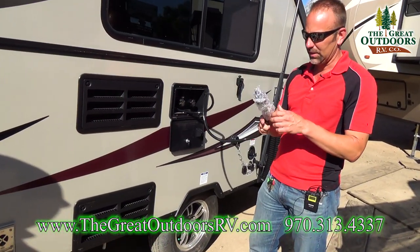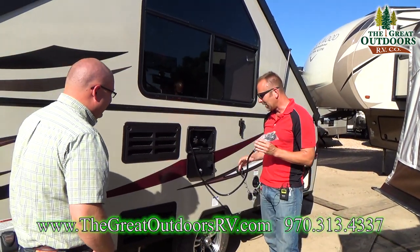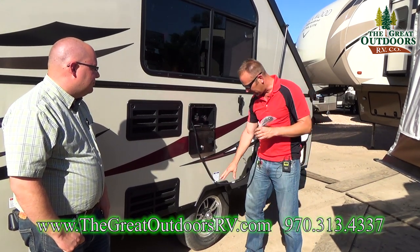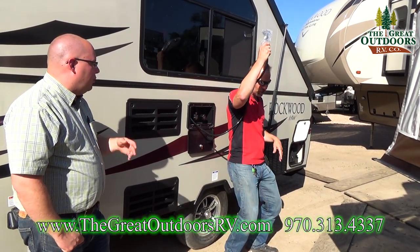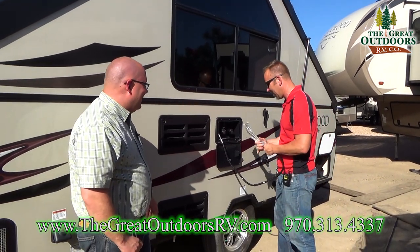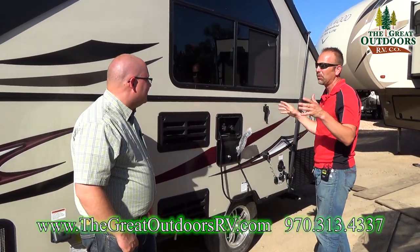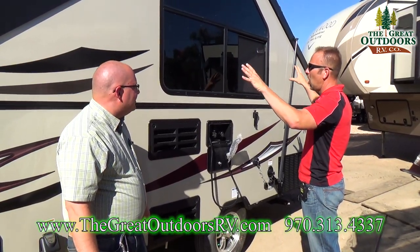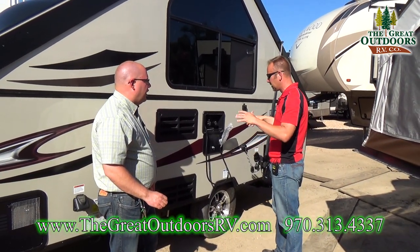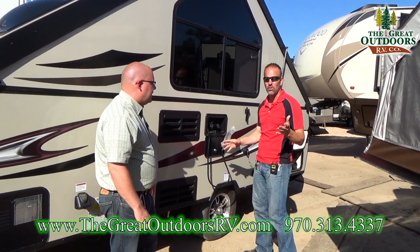Here are the service panels for your refrigerator. You also have a hot-and-cold water feature on the outside. What a lot of people do is get an aftermarket awning or a little portable canopy for this side and use it as an outdoor shower with some privacy. You can put a screen room on this side and this becomes your shower, with hot and cold water right here.